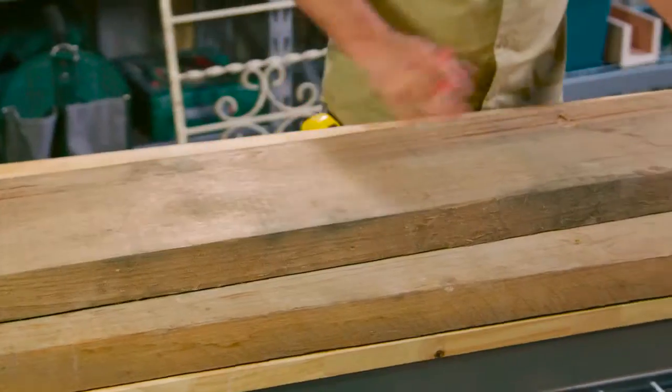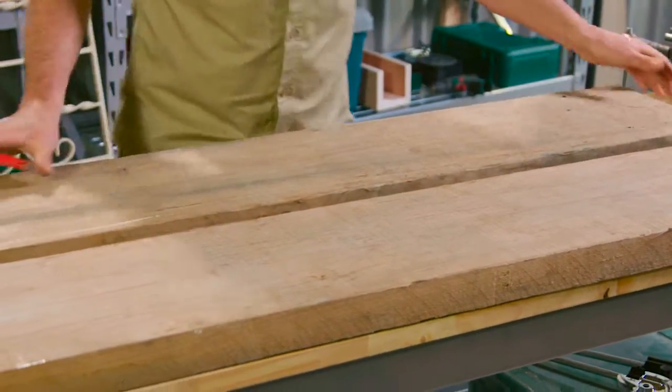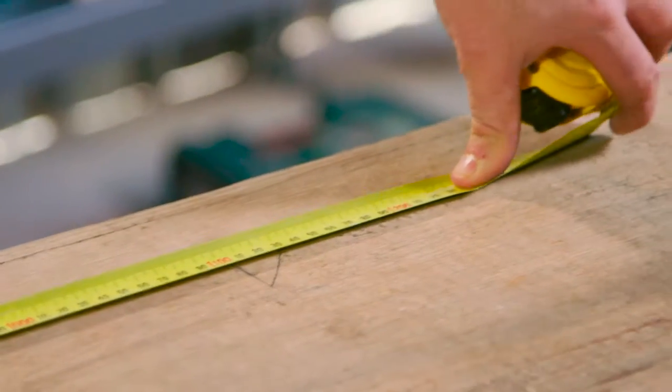They've got a few splits in them, a few nail holes, and we're going to really make them stand out as the features of the table. Our table base, if you remember, was a metre sixty by three forty.